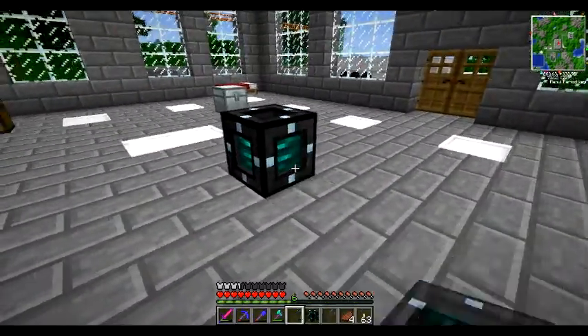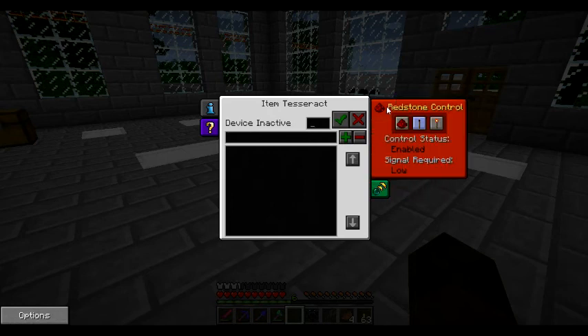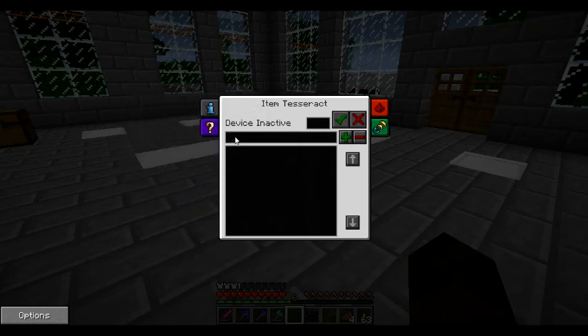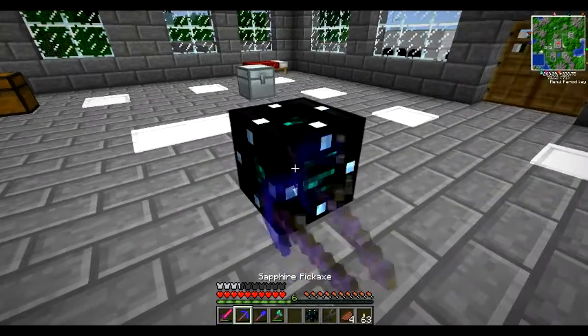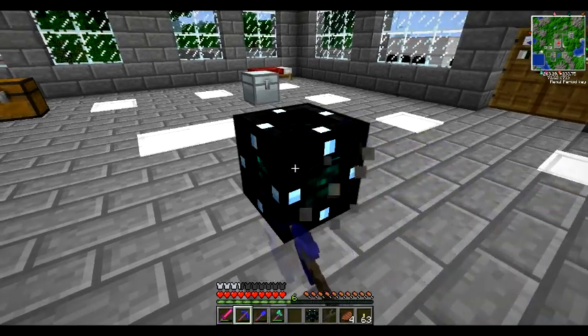Let's just place one of these. Okay so we set it like this - click access and receive. Information: use these to quickly transport things across fast distances, tune the end of frequencies to determine the links. Control tab - so can I just name it... quarry. Frequency one - save it as quarry. Okay I think that's right, so do we pick this up with the pick? Yeah there we go.